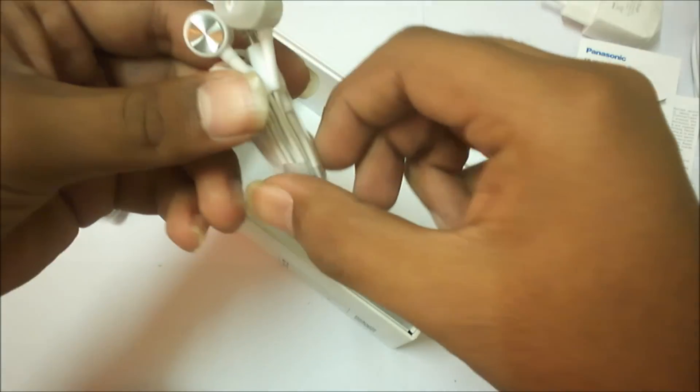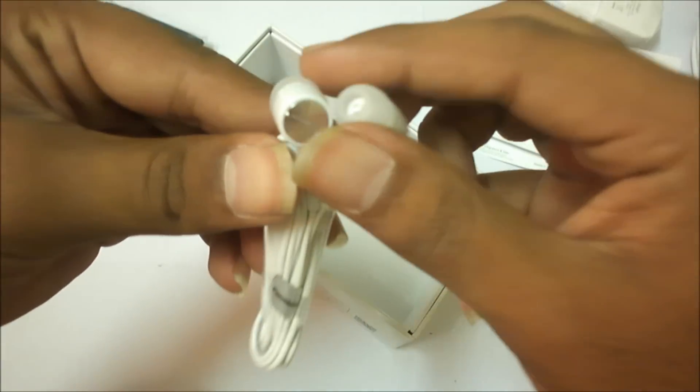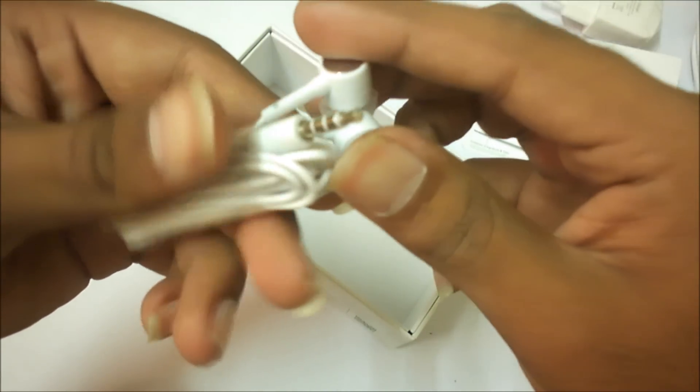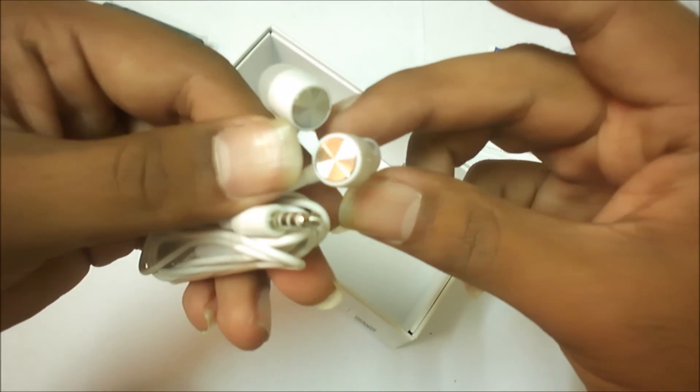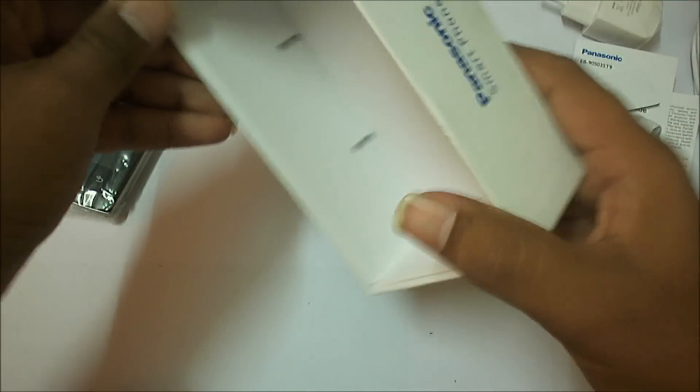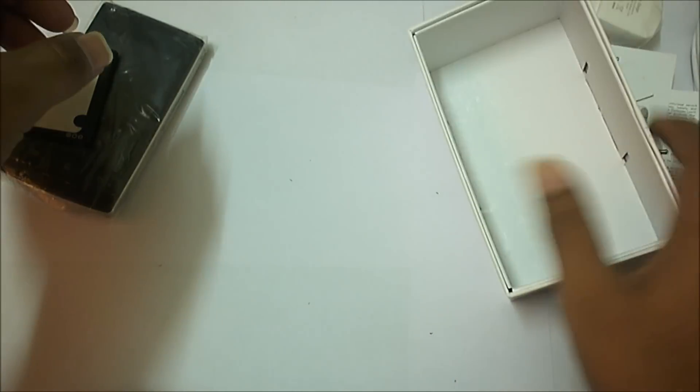There is a cool Panasonic headset — these are really pretty cool, the white color ones. They look cool. That's the best part. And there is nothing else inside the box.